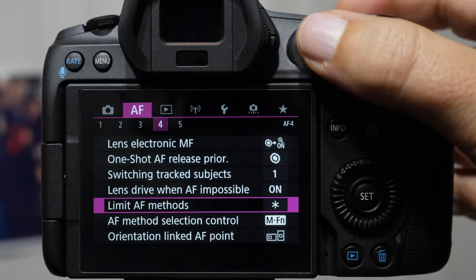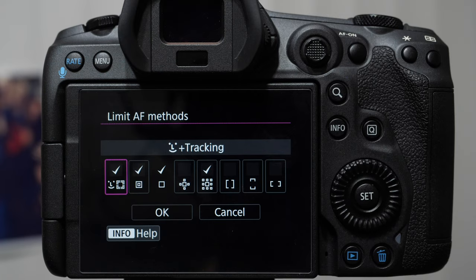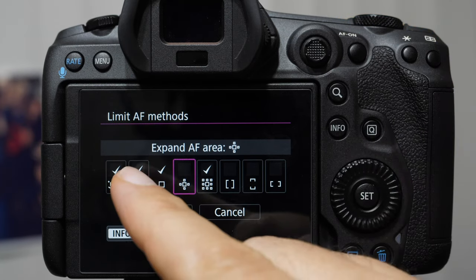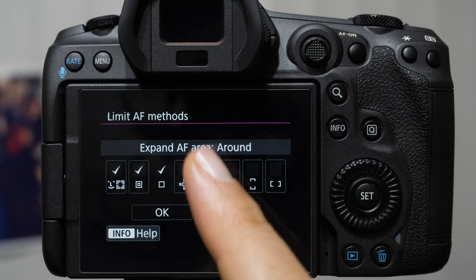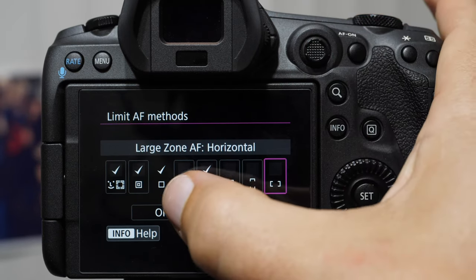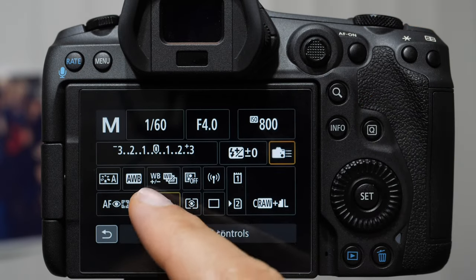Come into page four: limit autofocus methods. We have these little check marks — you probably have more turned on, and that's okay. This tells the camera to ignore certain focusing clusters. I'm going to keep the spot; you can't turn off a single square. I'm going to turn off the expanded five-square, leave on the expanded AF area around — it works really well with that area — and turn off the last couple. Make sure you select OK, otherwise it will not save.